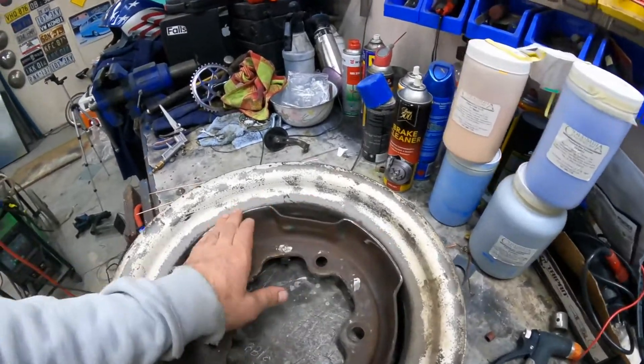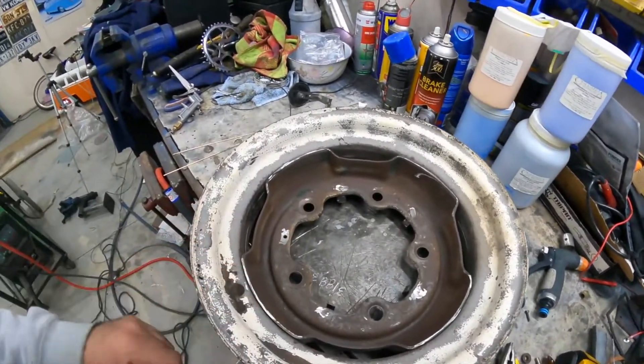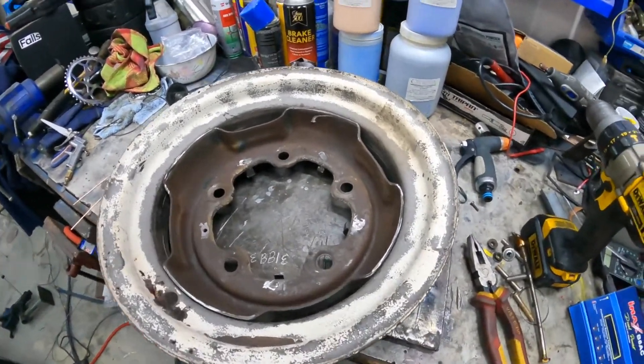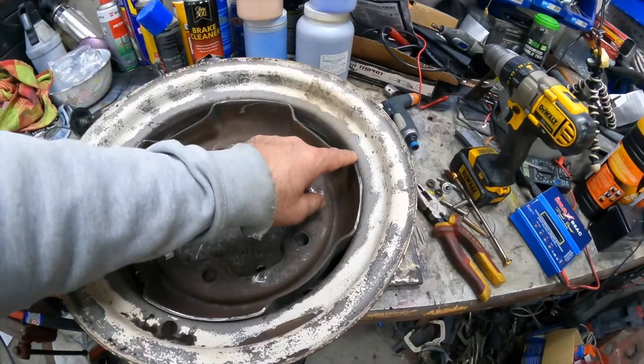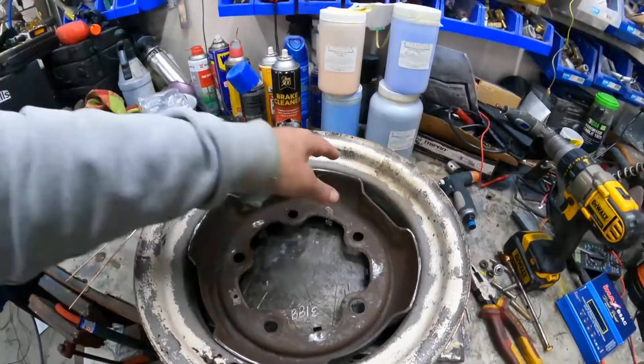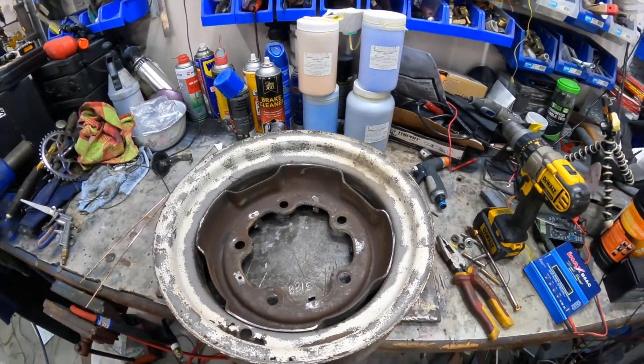We've got this all pretty much centered. We're not getting too fussed about how aligned it's going to be because it ain't ever going on a car again. So we're just going to run a bead along these four points and then weld a strap across it with some holes in it and pretty much call it good.